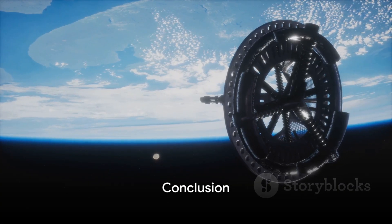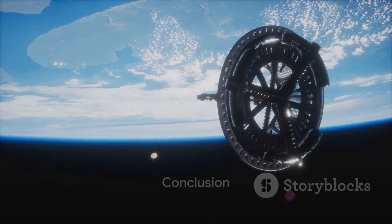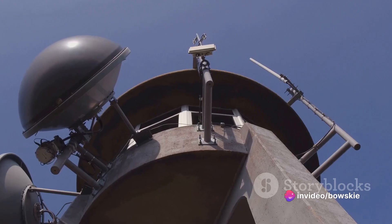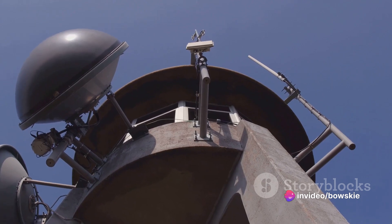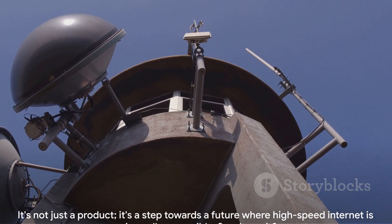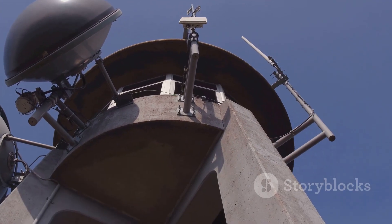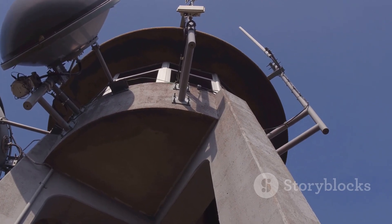In summary, the Starlink Gen 3 dish is a game-changer. Its automatic aiming, built-in heating element, and plug-and-play user experience, combined with its newfound availability, make it a compelling piece of technology. It's not just a product — it's a step towards a future where high-speed internet is universally accessible. So why wait? The future of internet connectivity is here, and it's available without an invite.